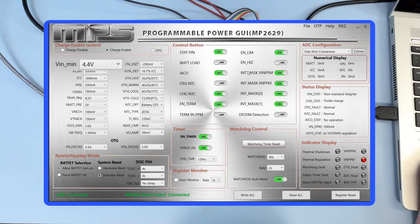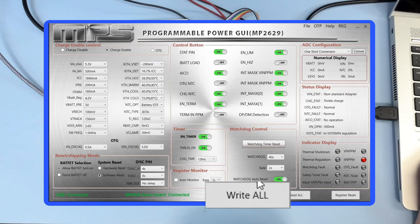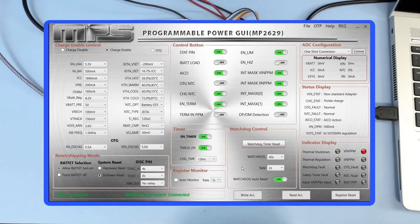I'll set it to 5.3 volts. Now I'll click the write all button to write to the register. As you can see, our load has shut off.